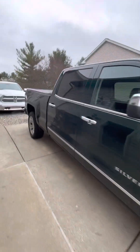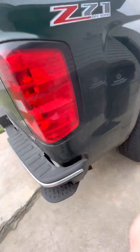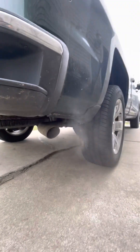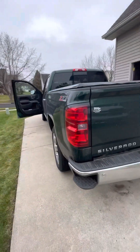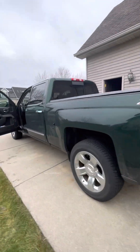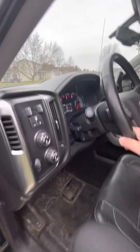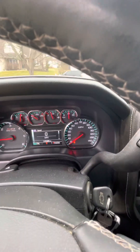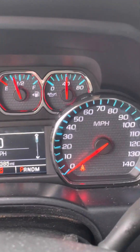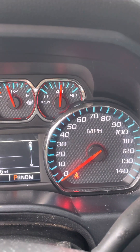Look at your muffler — sounds good, it doesn't have any straight pipe though. Still at 40, I'll hit the gas — you can see it go up a little.